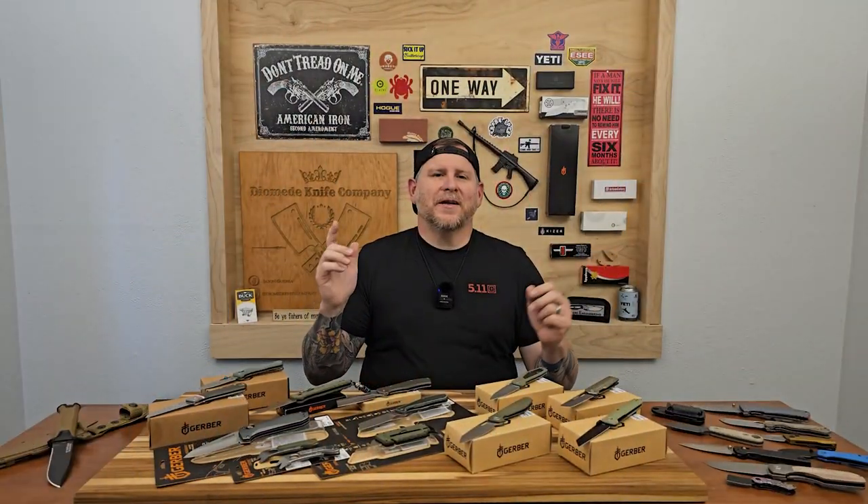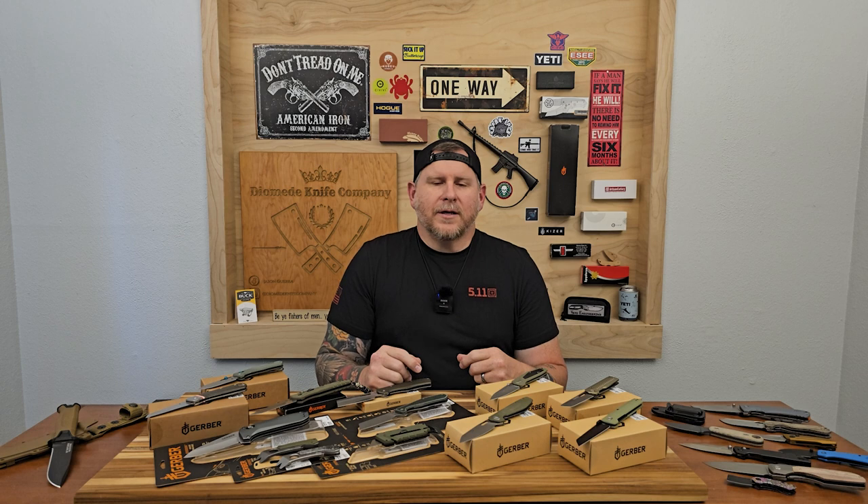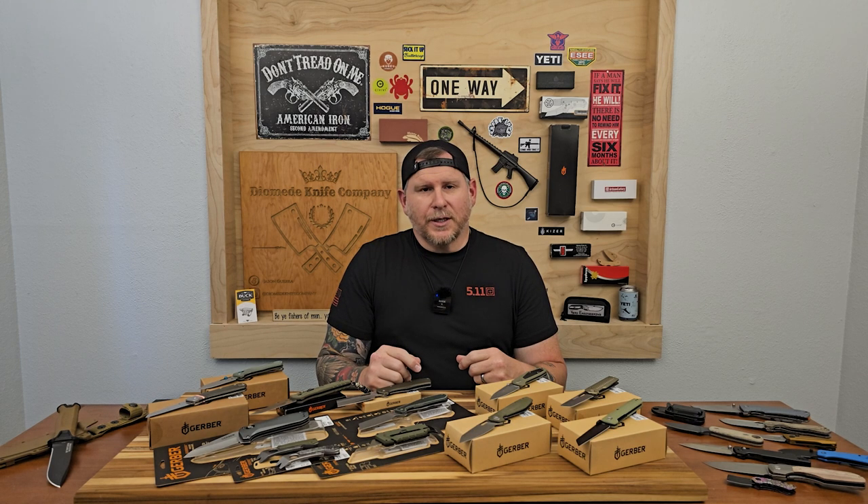Welcome back to the channel everyone. Glad you're here. If you're a first time viewer, thanks for stopping by. If you're a previous viewer or subscriber, we really appreciate your support. Today's episode is going to be a good one — it's all about Gerber knives. We got a bunch of them on the table, so let's check them out.